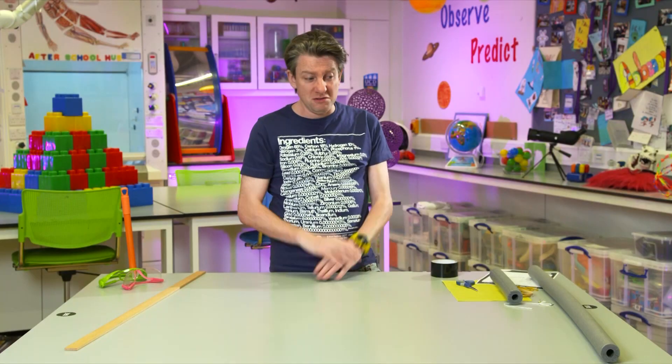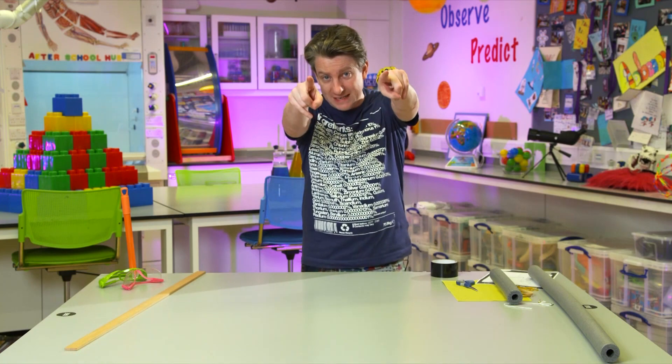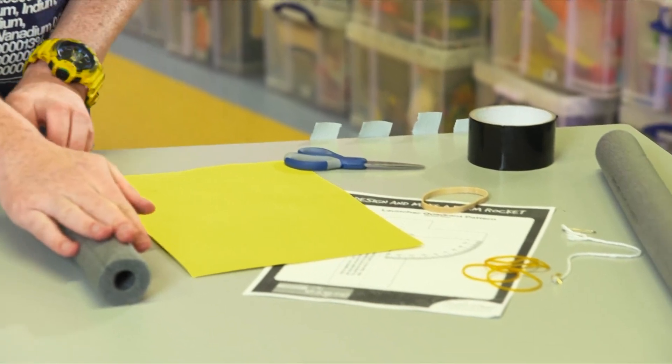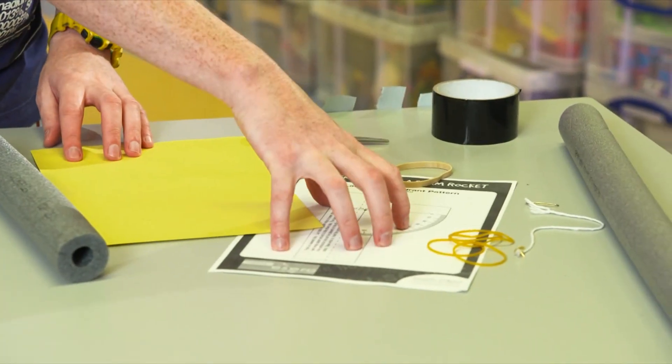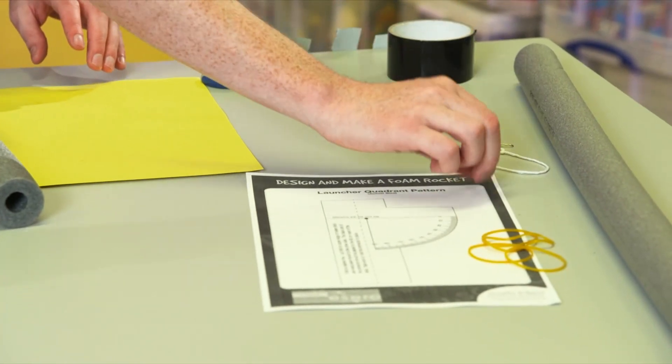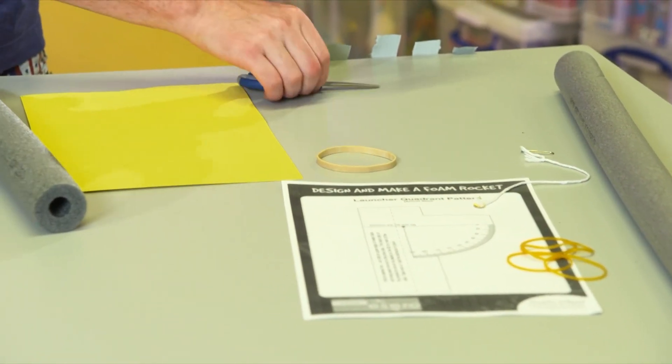We are going to make our own little foam rockets that will fire directly into your brains. I have a few bits and pieces that you'll need. Generally you'll have them around the house. If you don't, it's alright — there are bits you can substitute in. You will need the foam, a card, something from the website which I'll talk about in a little bit, string, thumbtack, elastic band, tape, and card.